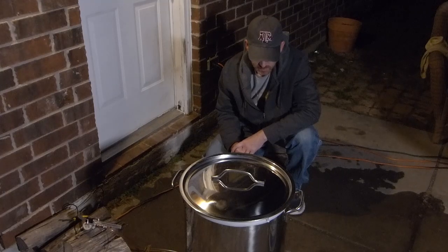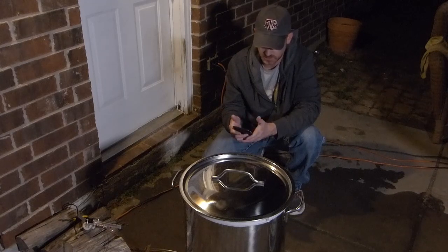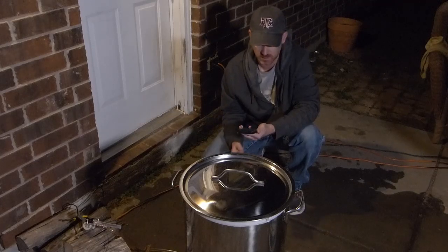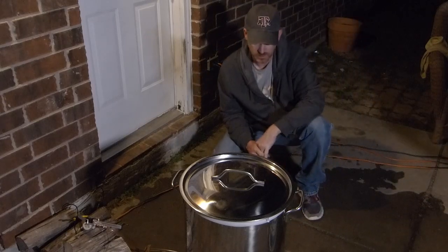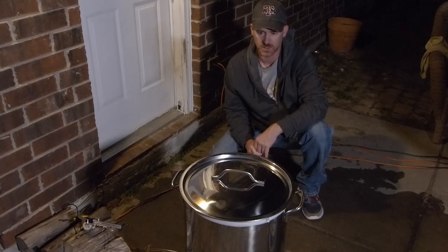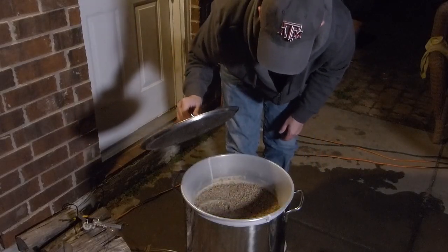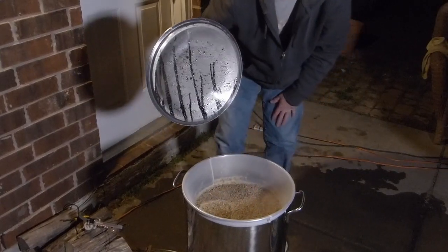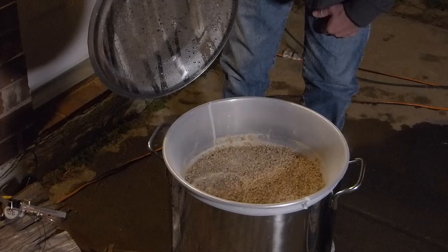We're sailing past 160 for our mash-out temp and we've got about 10 minutes on our mash-out. We need to get to 168 over 7 minutes — shouldn't be too hard, we're getting really close. I'll cut the heat back a little bit and then we'll start getting ready to pull this grain bag out. Oh yeah, that smells amazing — two simple ingredients and it smells amazing.